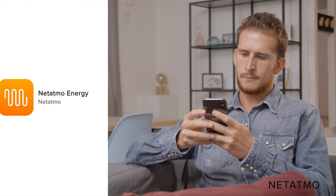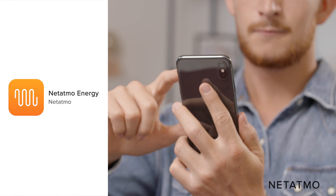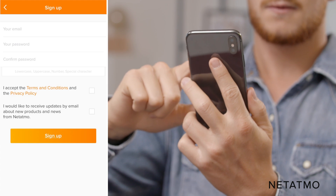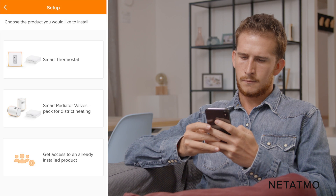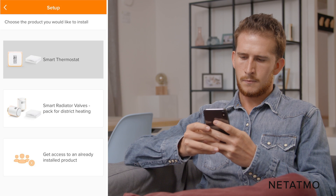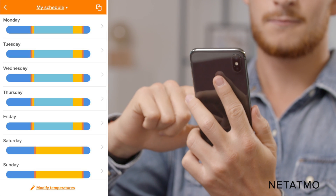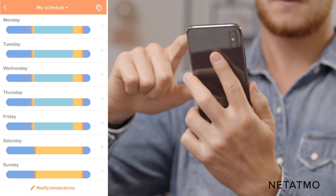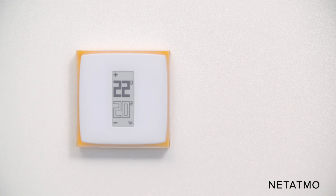Download the Netatmo Energy App directly from your smartphone or tablet's app store. Create an account providing your email address and a password, or simply log in if you already have a Netatmo account. Select the Smart Thermostat option to connect your app with your thermostat and follow the instructions. Answer a few questions in order to create a heating schedule according to your lifestyle. Your Netatmo Smart Thermostat is now ready to use.